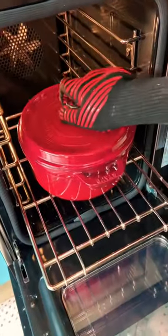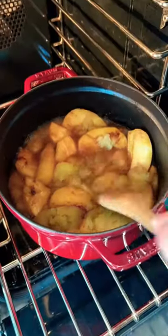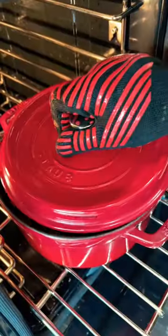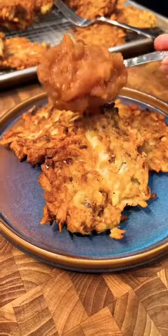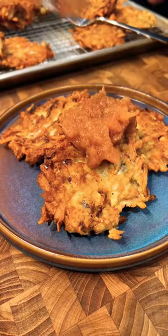The applesauce has been cooking for one hour and you can see the apples just start to break up. We're going to slap the lid on and cook it for another half hour. And that's what you want the applesauce to look like. Perfect. There you go, my friends. Potato pancakes for Hanukkah are done.